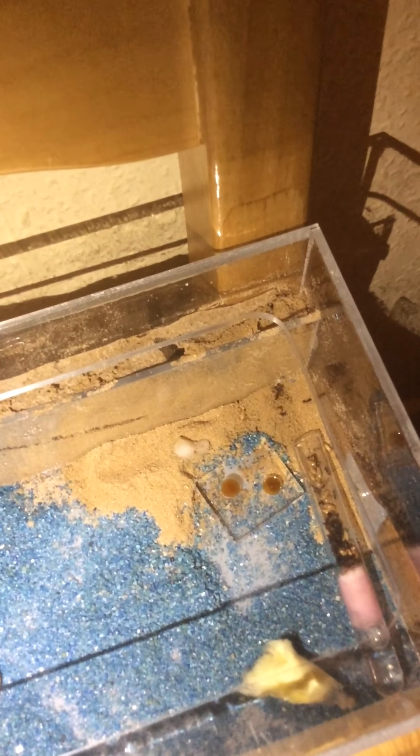They are currently — I've been watching them for about an hour now — going into the sand and pulling out sand, which is quite fascinating to watch. And I have to say thank you to Mikey Bustos of Ants Canada for all his videos. Getting recommended by YouTube and then watching them solidly for about a month is what made me decide to get my own colony.